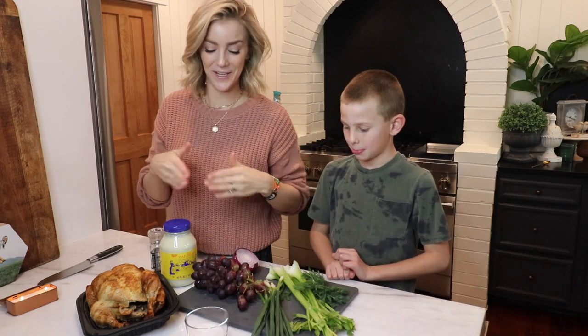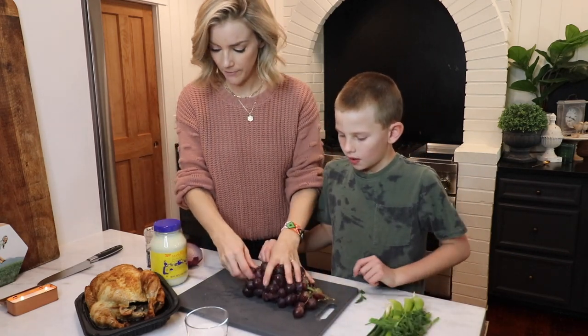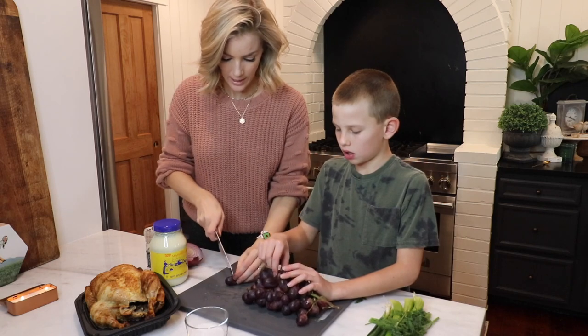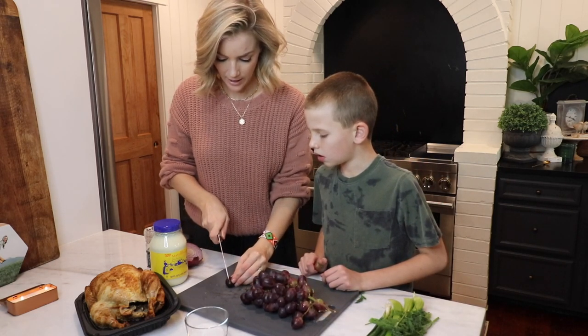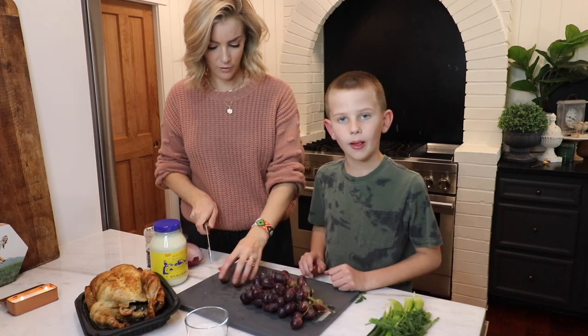This is a really fast meal so let's get going. Pick the grapes off and then take a knife and cut them in half, then cut them into four quarters. Good job.